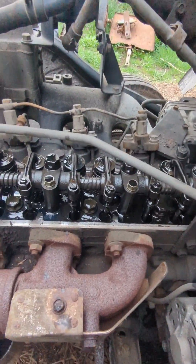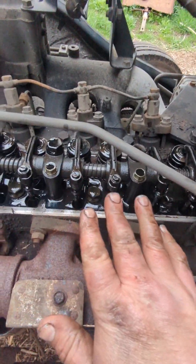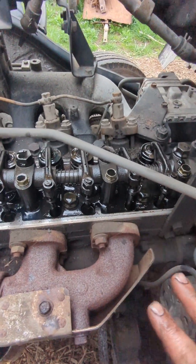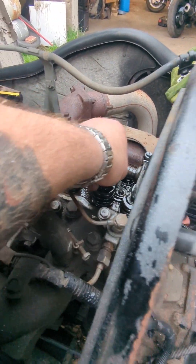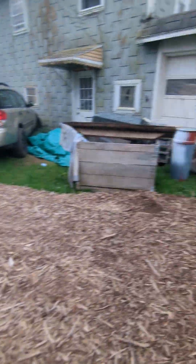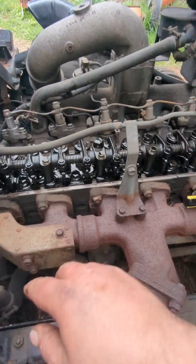If you do it this way, make sure you double, triple, quadruple check your cylinders in all positions. As you keep bumping the starter, check them again and again, because it might look like they're at their absolute loosest but might have a touch more to go. Before I put the cover back on, I'll check each set of valves probably four or five times. At the very end, I'll check them all with a 0.41mm feeler gauge to make sure that doesn't fit, and then check the loose ones with 0.29mm to make sure that doesn't fit either — so I know they're not too loose and not too tight.